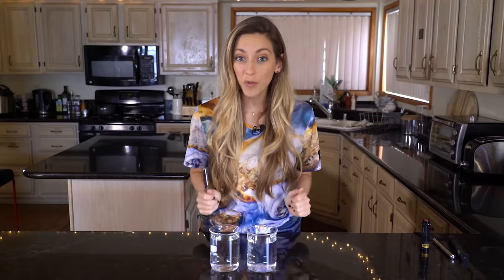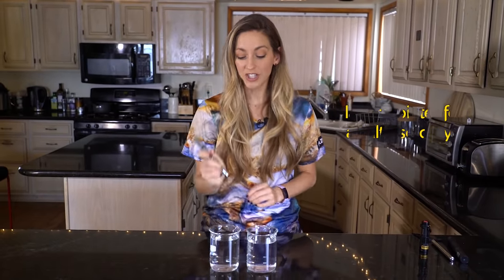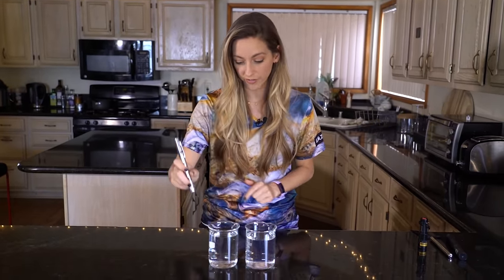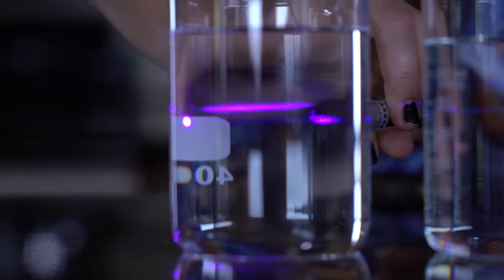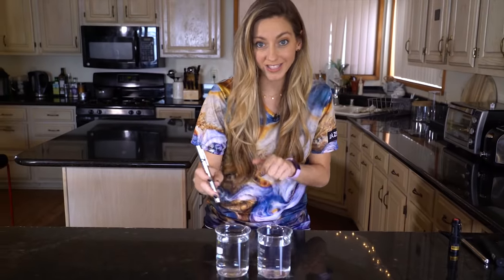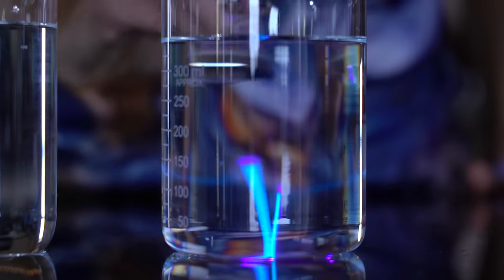A lot of these experiments actually use household items, so most of them you'll be able to do at home. First experiment: I have here a glass of water and a glass with a mystery liquid, and I've got my violet laser. I'm gonna shine the laser into glass A — you don't really see much, just a little bit of a violet line. But when I shine it into glass B, I see a very, very bright, clear blue line.